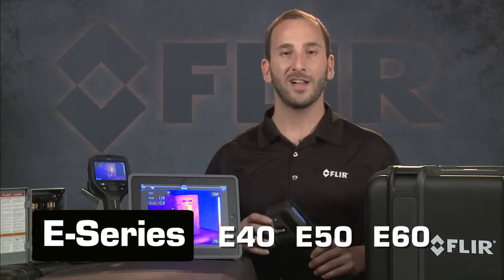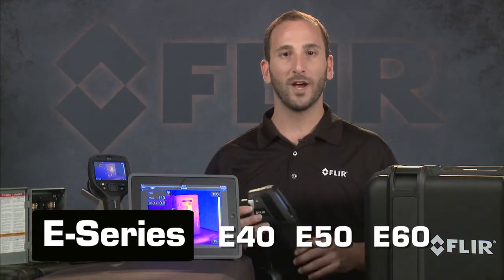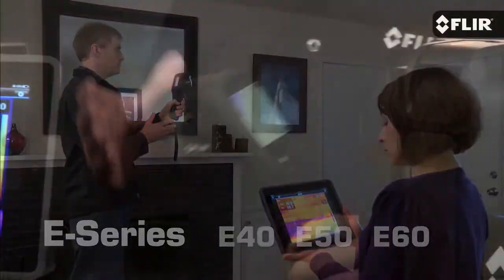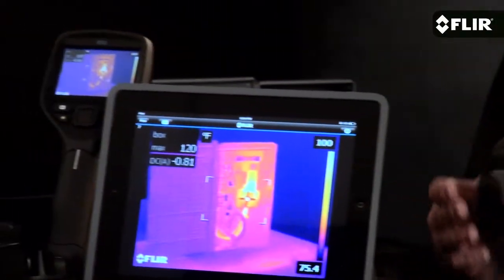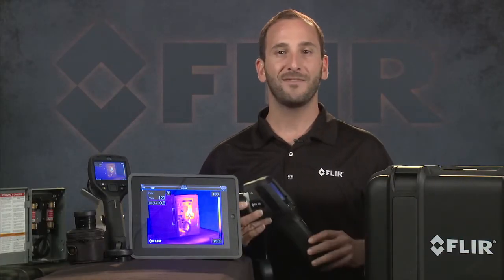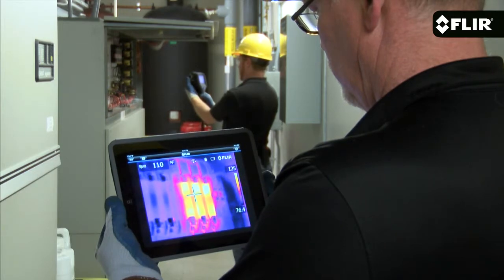First, let's look at what they all have in common. These are the cameras you want if you need a much speedier way to share images and findings with your customers and coworkers. All connect to smartphones and tablets using our free FLIR Tools mobile app, which lets you stream live video over WiFi so others can watch along safely and conveniently during inspections.